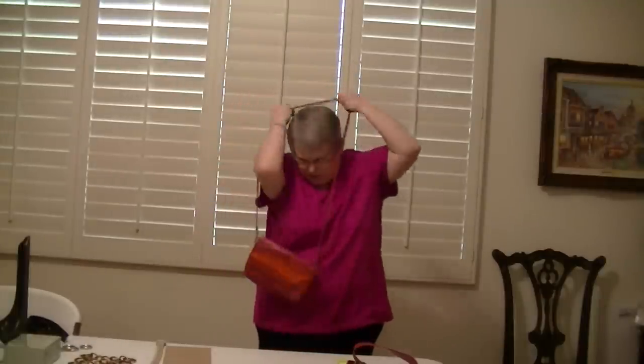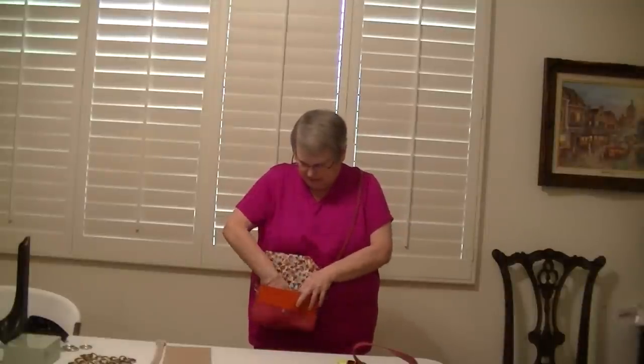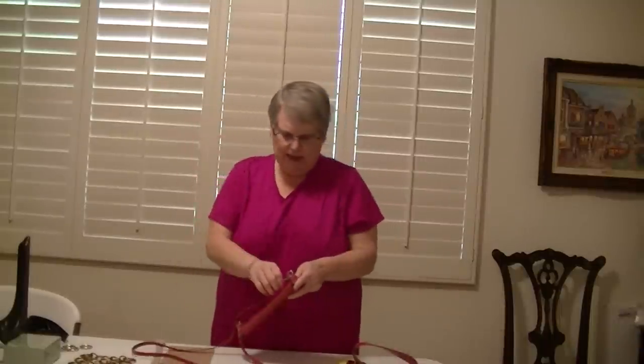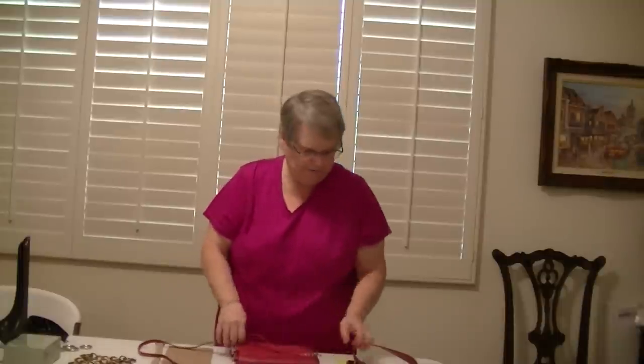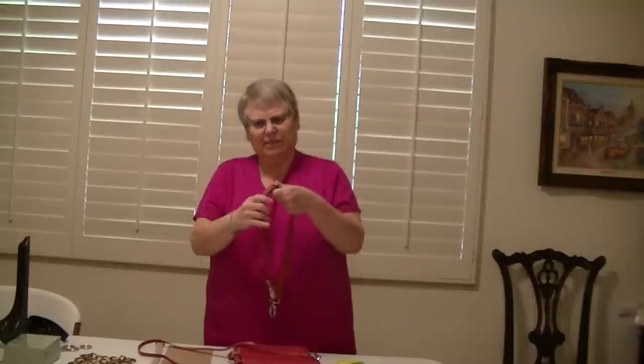If you wanted to wear it as a cross-body bag, it's perfect — even as a plus-size woman, this works great for me. I can easily get into the bag, get what I need, and then secure it. I love the bright colors — I thought it looked great with what I had on. This type of purse is perfect if you're cruising and need a little purse up on deck, or if you're going to the park, want to be hands-free, and just need your driver's license, keys, and cell phone. This will work.